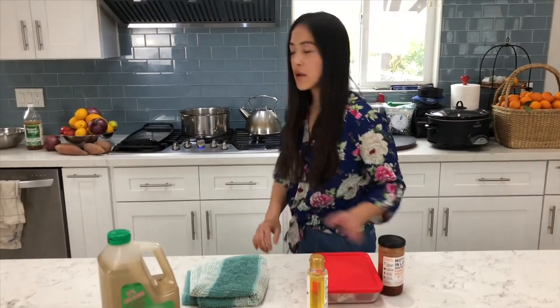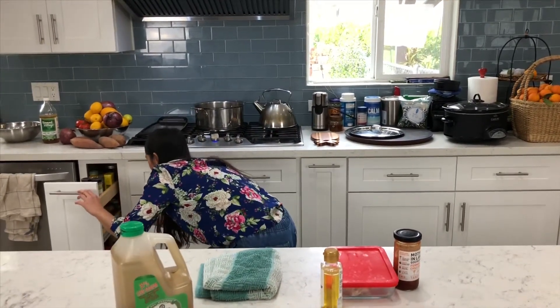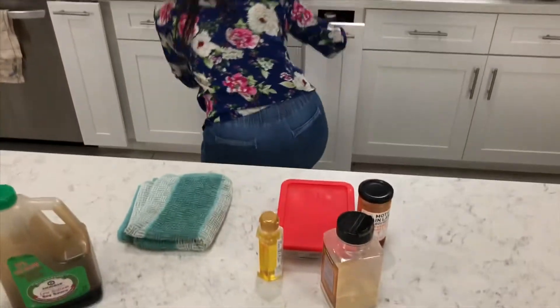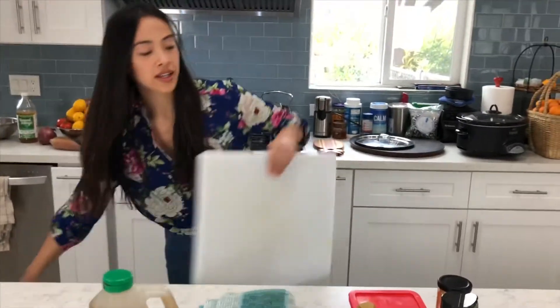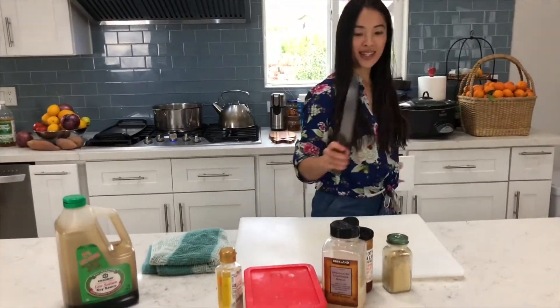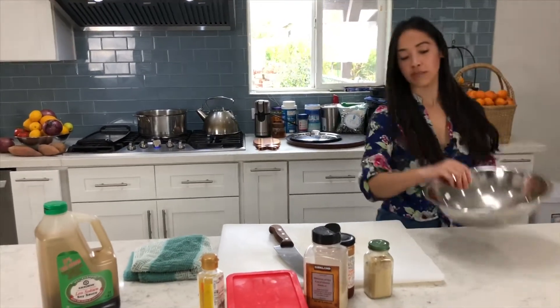Now I'm just going to grab my ginger powder and garlic powder. You're gonna need a cutting board to slice up the pork belly, a sharp knife, and a mixing bowl.